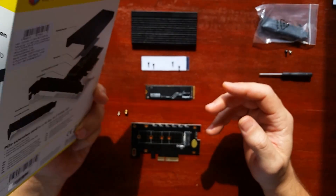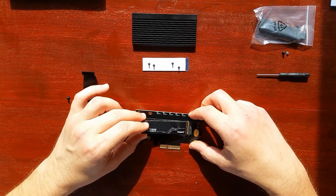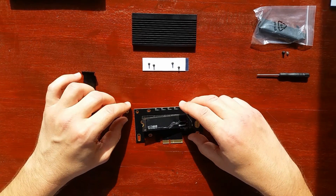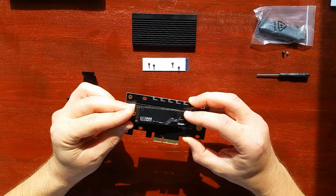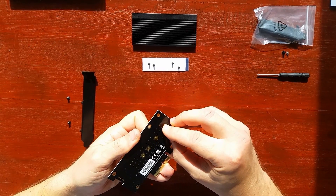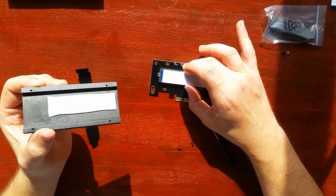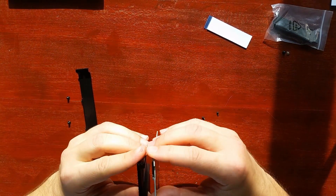If you haven't tried this before, you put it around 25 to 30 degrees in the M.2 slot and put this — let's call it a screw — on the drive. On the back side you put a screw as well. I put a thermal pad on the heatsink, which is not something you should do — you should put it on the drive itself. I need this card to be reusable.